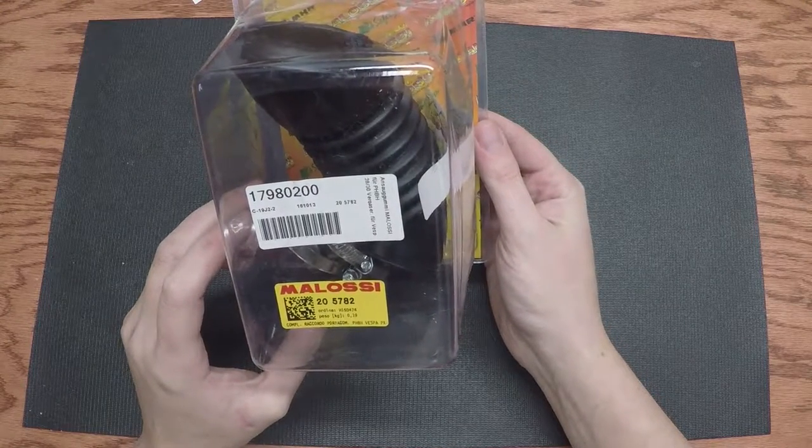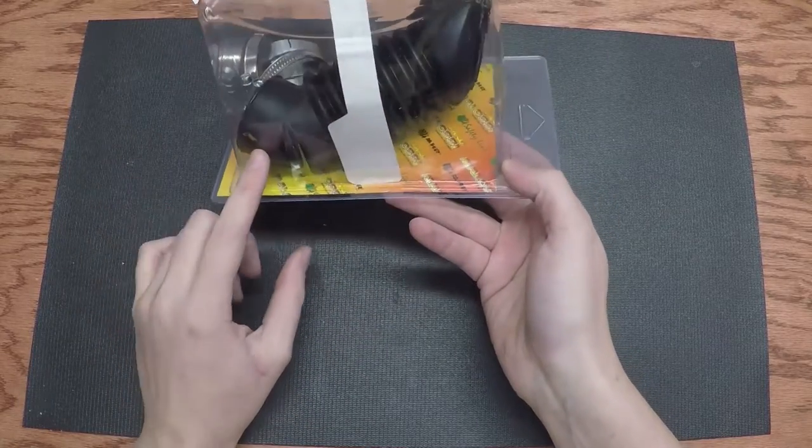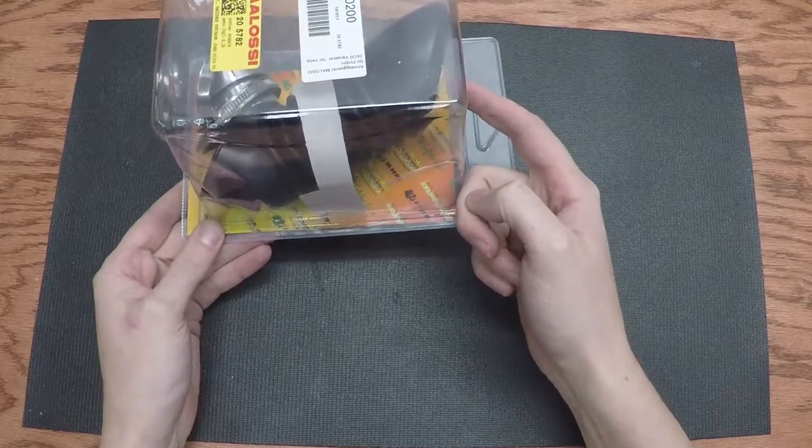Next up: an intake rubber grommet — it's the rubber that goes from the carburetor into the frame. This is nice.